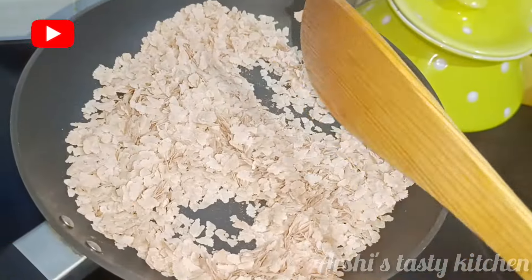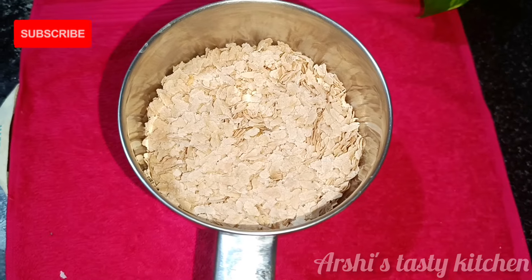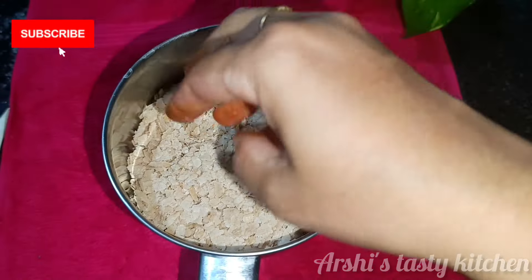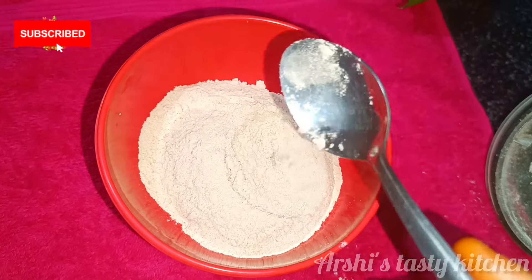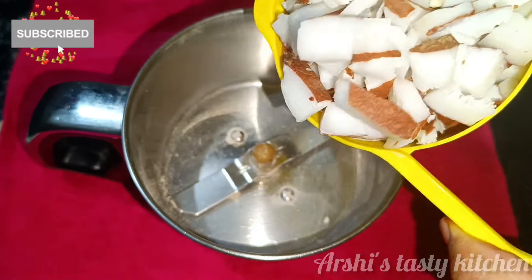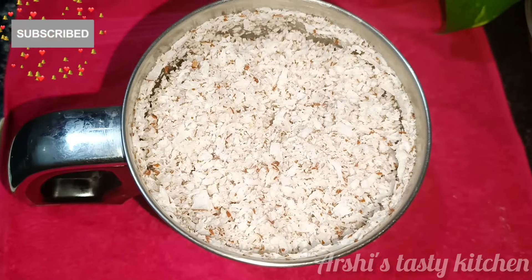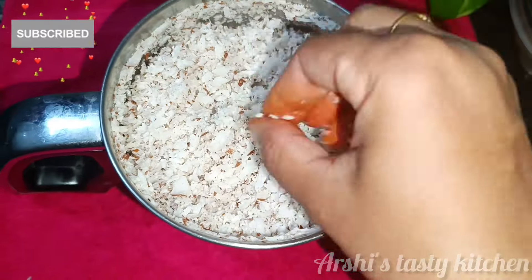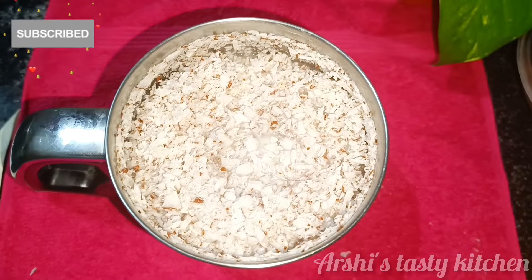Now let's add a little bit of flavor. Let's add a mixi jar. At first, you can add ingredients to fill out a dish.